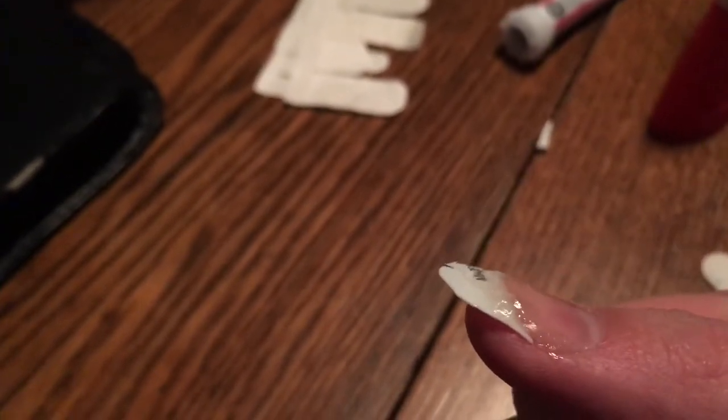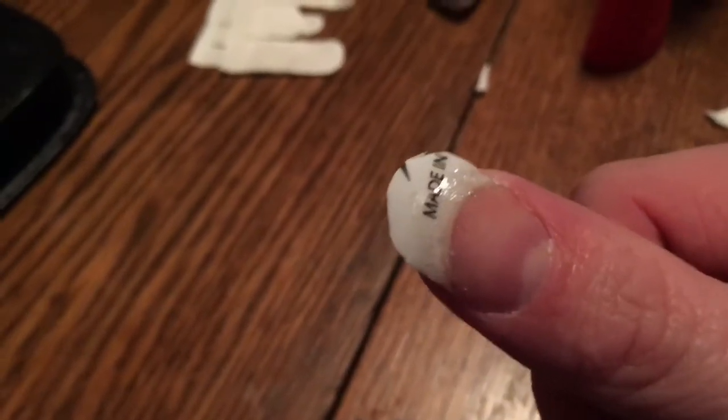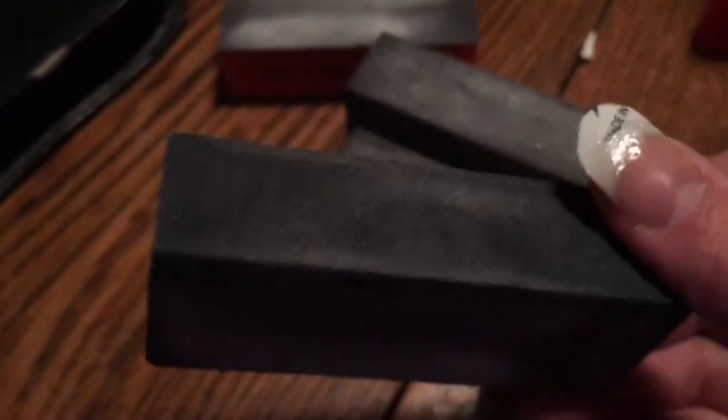Here's the nail after a few coats of super glue and after I sprayed it with the nail glue dryer. Now I'm going to buff the nail. I've got a few different grits of buffing block — this one is medium fine, this one is medium coarse, and then this one is a super fine grit, more for buffing and finishing. I'm gonna go ahead and start doing that.